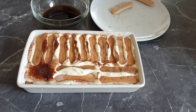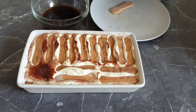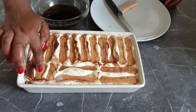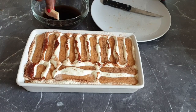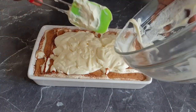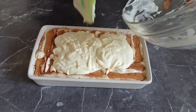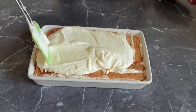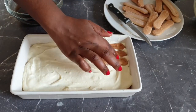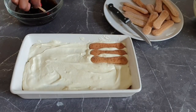Now repeat the same process as before by placing the lady fingers on top of the cream mixture. Add your cream again and spread it. Now add the last layer, still dipping the lady fingers into the coffee.